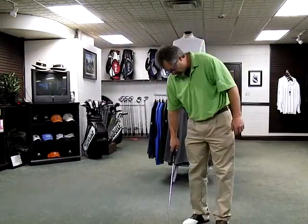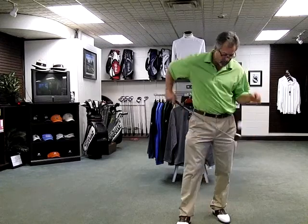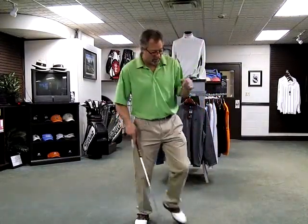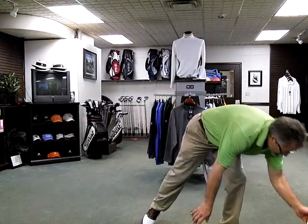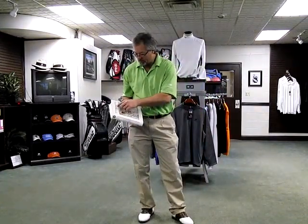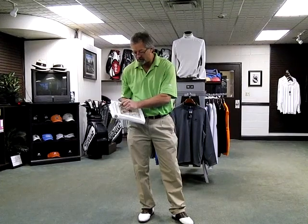Hello everybody, Jimmy Hoffman is in Knoxville. I'm going to talk to you today about one of the fundamentals of the golf swing called balance. I want to give you a better understanding of how important the balance and the weight shift is in the golf swing. I want to read something out of the PGA Teaching Manual, the Art and Science of Golf Instruction.